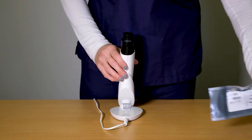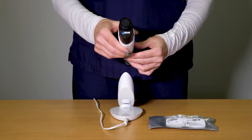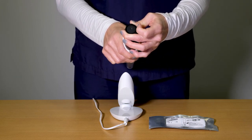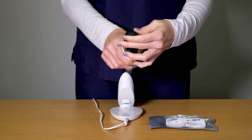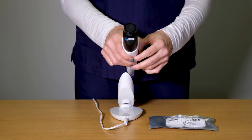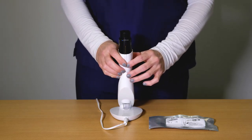Once the smart tip is attached, it is time to replace the nitrous oxide cartridge. Always point the cartridge towards a safe location, away from the user, patient, and bystanders. Orientation is important — the smart tip should be pointing down. Turn the cartridge cap counter-clockwise until you hear a pop or hiss of venting nitrous oxide. Allow the system to fully depressurize — up to 45 seconds — before entirely removing the cartridge cap. Exercise caution when removing the cartridge as it may be very cold.